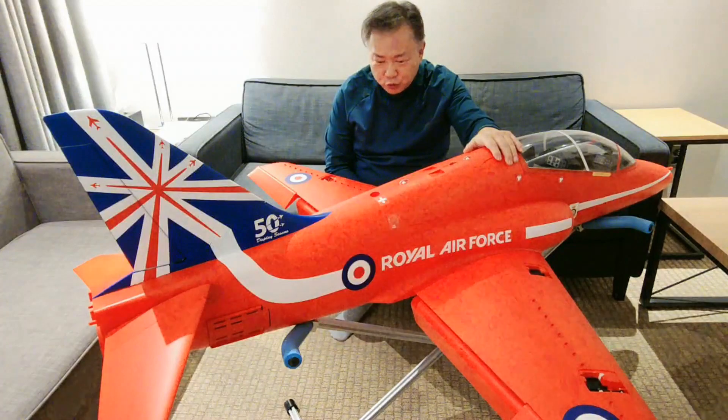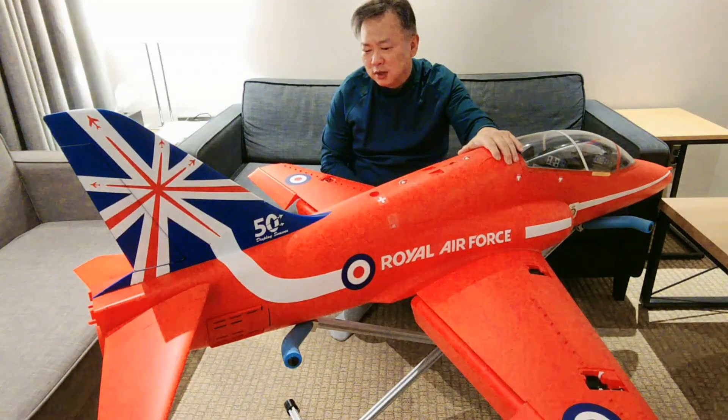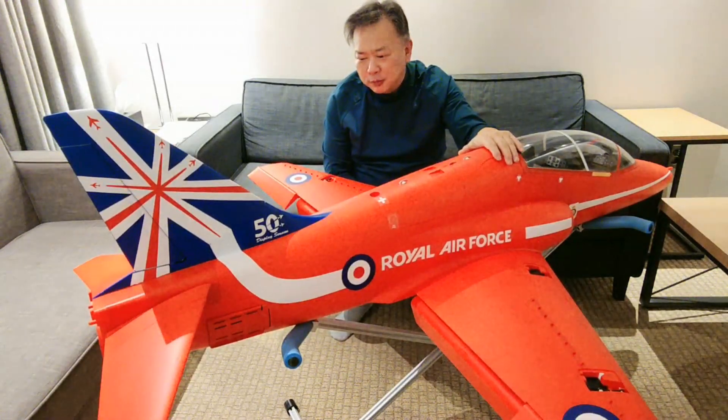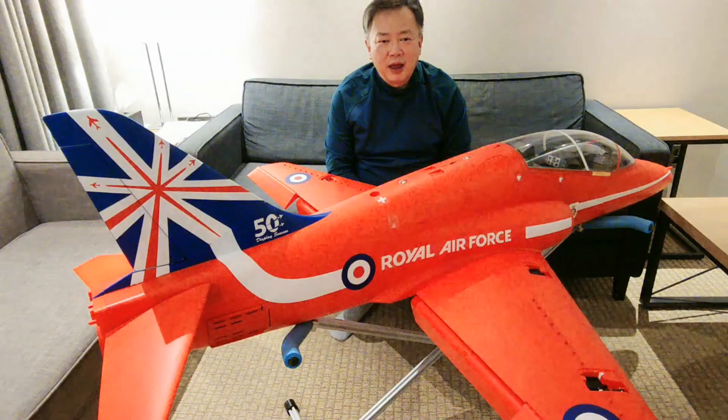Beautiful T-45C Goshawk. The complete assembly of this display airplane is great. Thanks for watching and have a nice day.